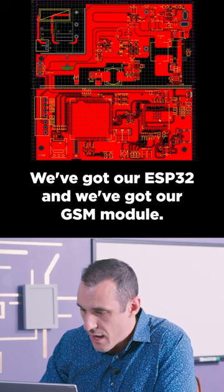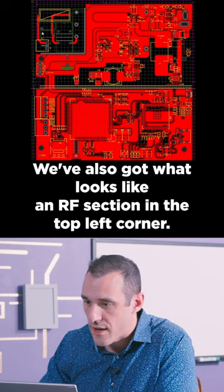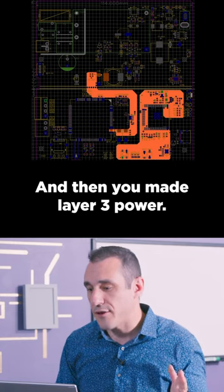We've got our ESP32 and we've got our GSM module. We've also got what looks like an RF section in the top left corner. Layer 2 is ground and then he made layer 3 power.